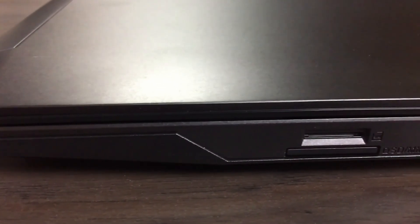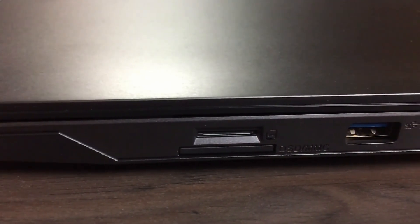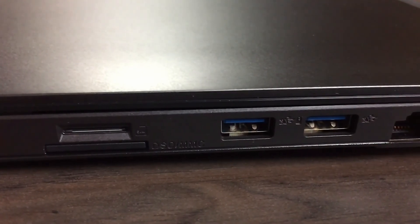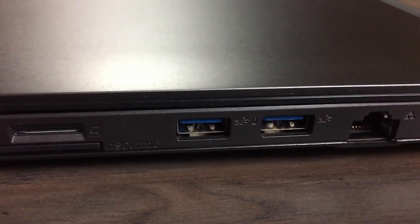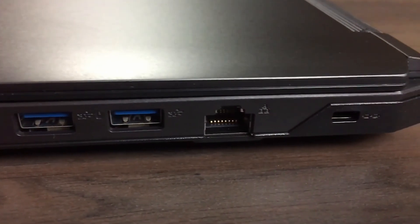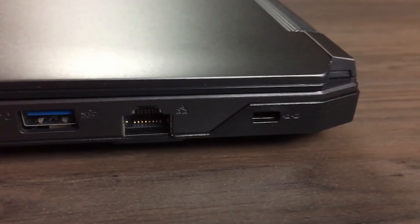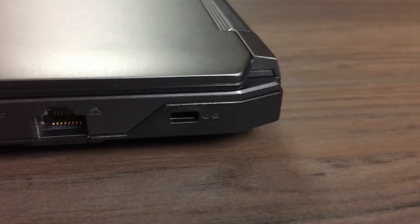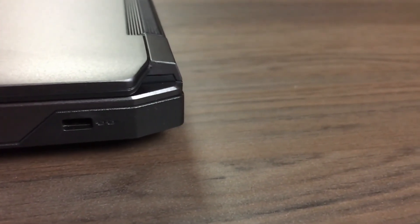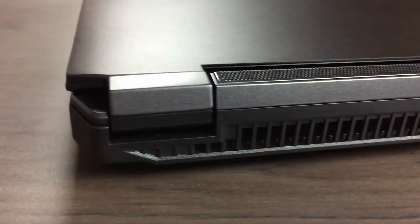Moving over to the other side: if you ordered it, there's a SIM card slot for a 4G connection, so if you want internet along the way you can insert a SIM card for mobile internet. Below that is the SD card reader, and next to that we have two more USB 3.1 connections. Next to that is the Gigabit Ethernet connection, and next to that is the Kensington lock so you can secure it.